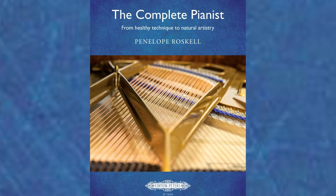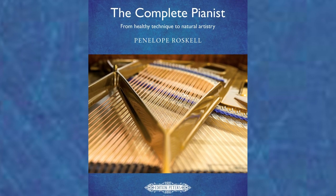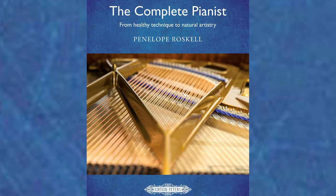I'm Penelope Roskell. I'm a pianist and a professor of piano and piano pedagogy and the author of the book The Complete Pianist. The Complete Pianist is an award-winning and critically acclaimed, very comprehensive book which covers every aspect of piano playing. In particular it focuses on how a healthy approach to technique achieves natural artistry and a lifetime of pleasure at the piano.